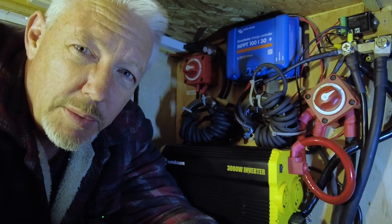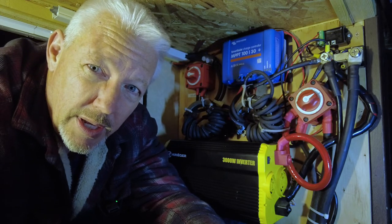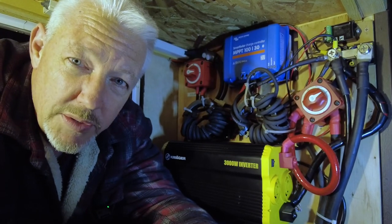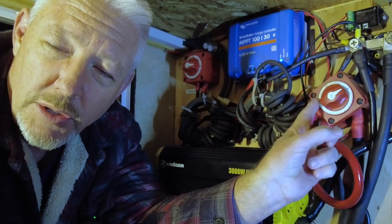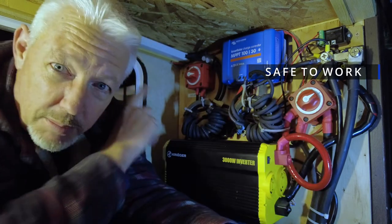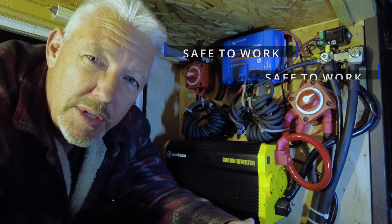If you're boondocking and the only source of power is from your batteries, that's when you'd want to disconnect. Now that brings up another point: the solar panels. If I want to do some work in the RV, I'd want to make sure there's no power being generated anywhere. When I disconnect the batteries by turning that switch to off, there's no more battery source coming into the RV. If I also turn my solar panel switch to the off position, there's no power coming from the solar panels either — which makes it safe to work on 12-volt electricity within the RV.